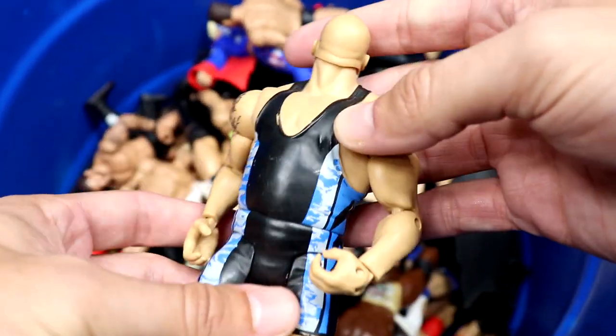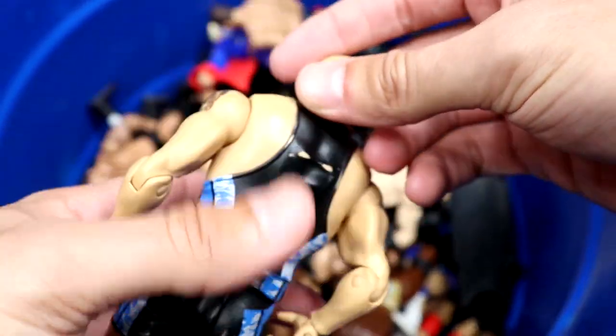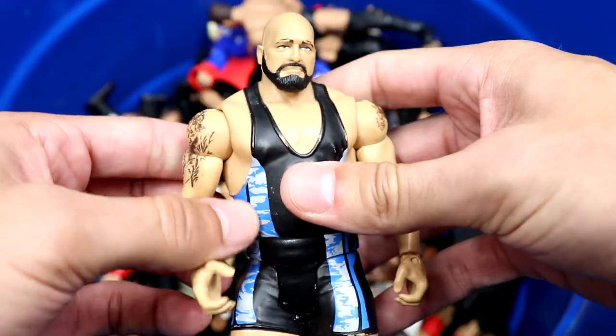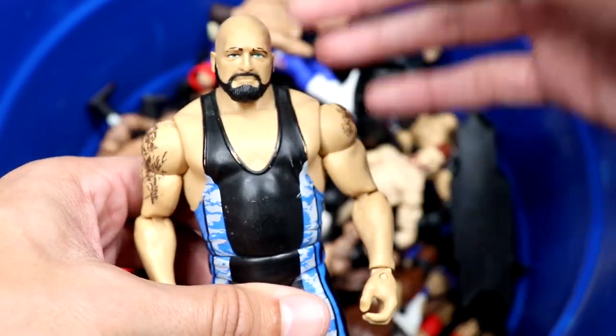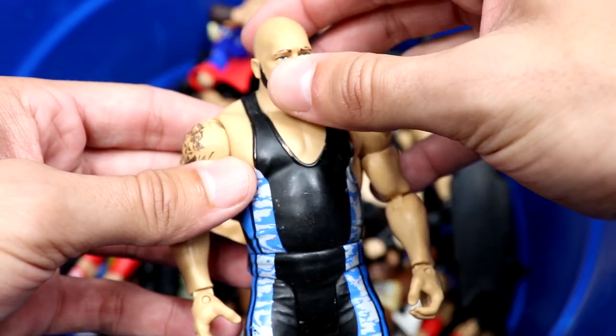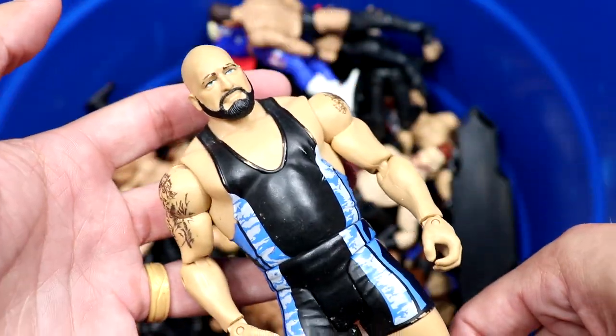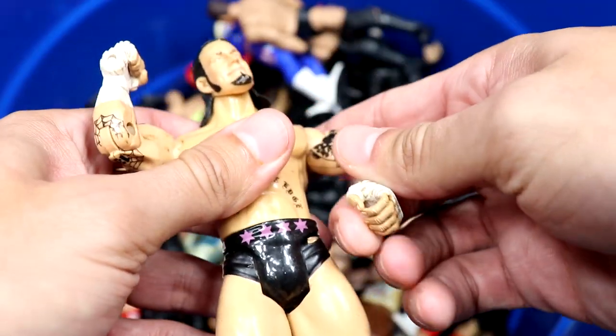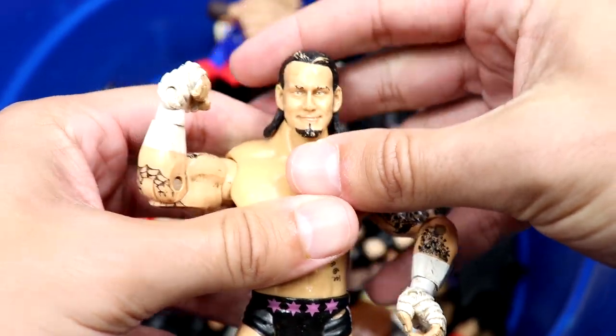Next up we have a Big Show right here — a decent little Big Show basic. I believe they made an Elite equivalent with the same exact gear, but Big Show basics are nice. This is a solid little figure.